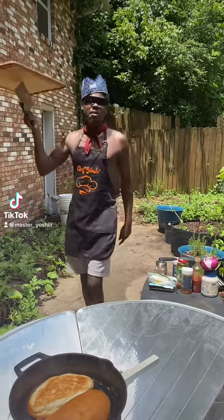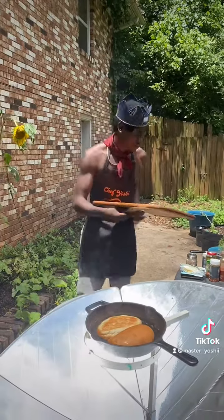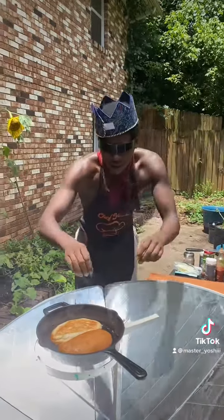Back in the solar kitchen, and today I'm gonna be teaching you how to make vegan chili cheese steaks. Let's get into it.